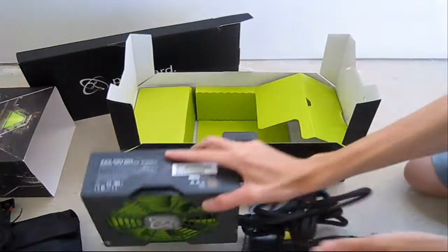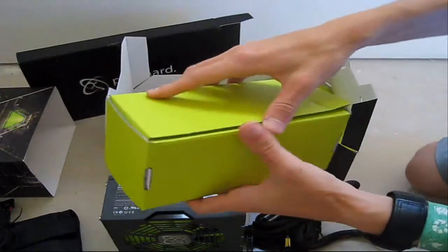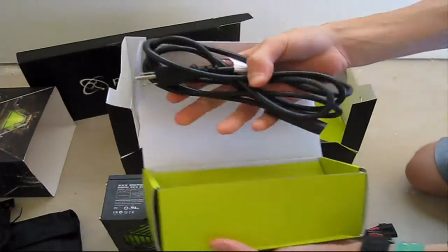In this package there is also your power cable, which I've already opened.